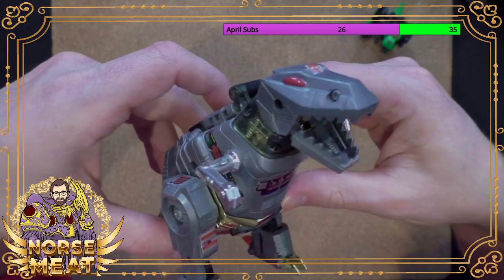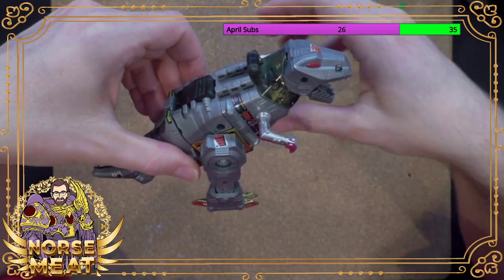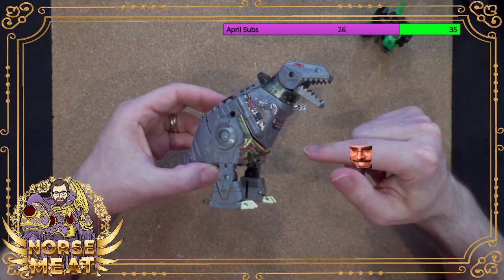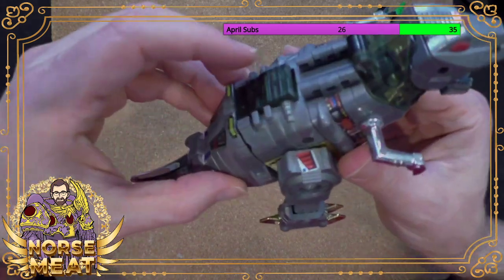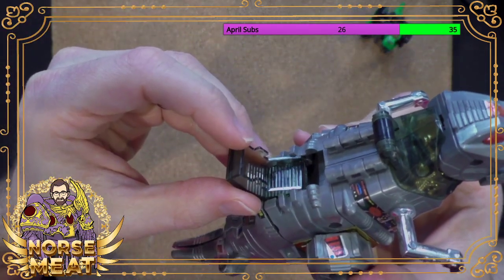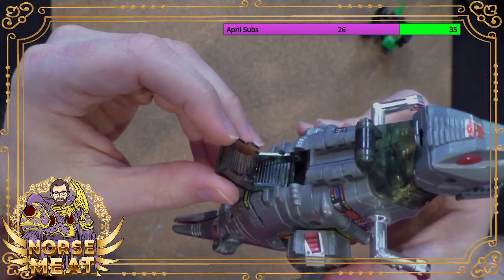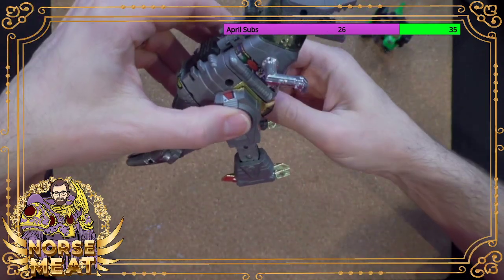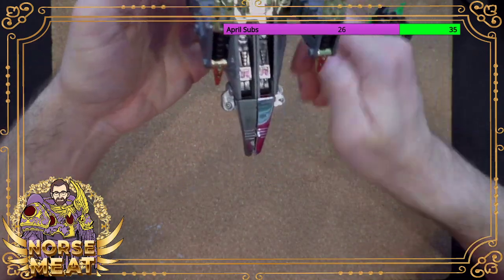If you don't know the history of Transformers — the toy line came first, and some of the toys even predate being Transformers, from something called Diaclone. Grimlock was one of them, and that's why Grimlock, a Tyrannosaurus Rex, has a cockpit in his back. The old Diaclone line had little figures that could ride in the vehicles and even some of the dinosaurs. Those were repurposed into G1 Transformers.